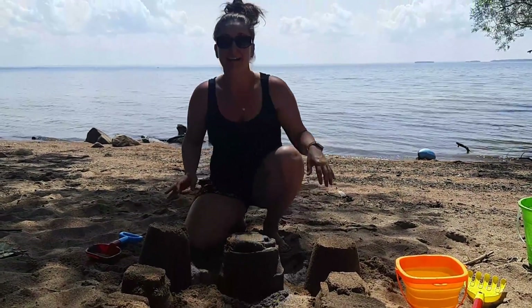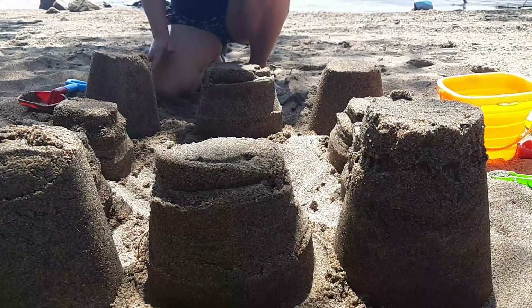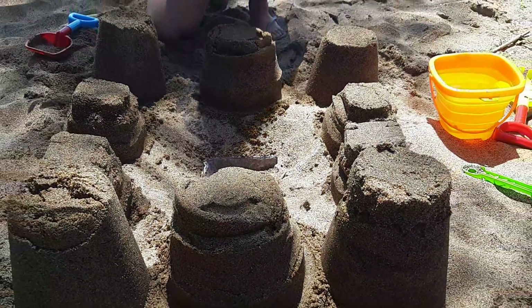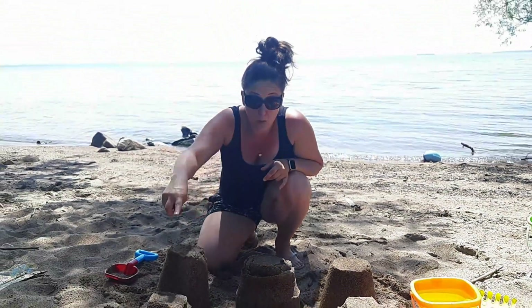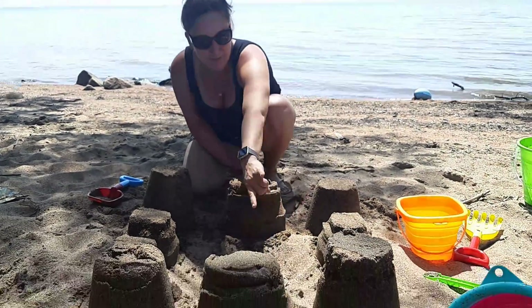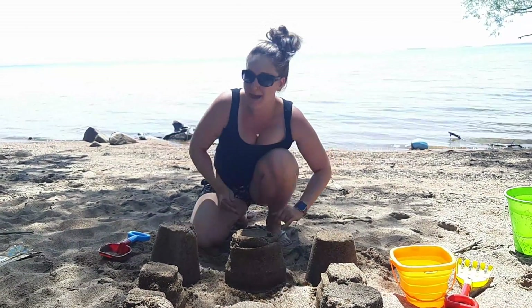Hey everyone, welcome back. It's been about ten minutes now. This is the base of my sandcastle that I was able to make with some help from a couple of people. Miss Amanda just wanted to show you quickly - I did all the castle parts with the buckets. Next step for me is I'm going to be building some walls around and adding a special lake in the middle of my castle. I'm going to continue on with this and we will check back in soon.